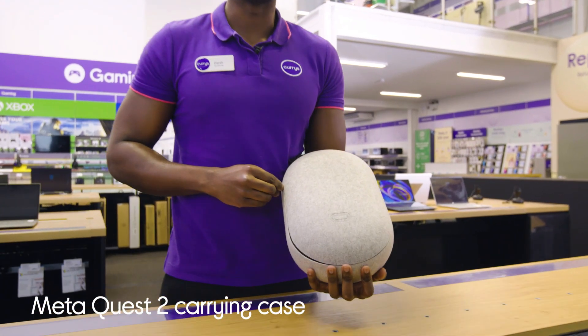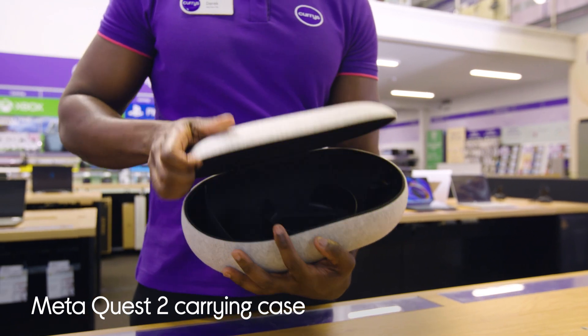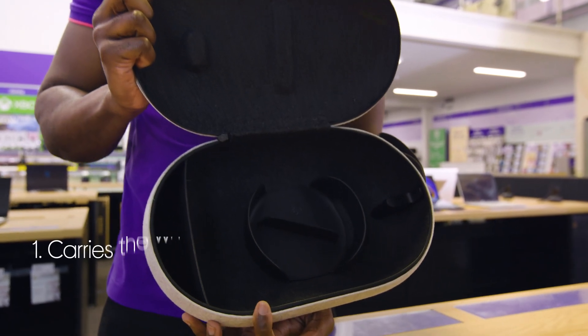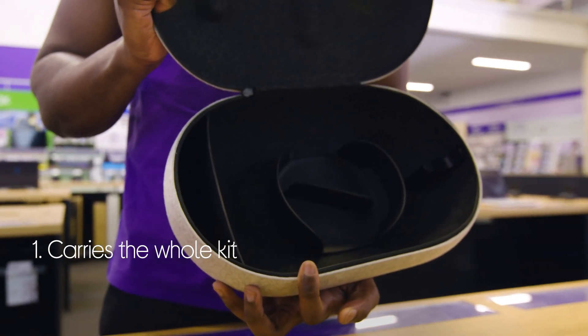Let's take a look at the MetaQuest 2 carrying case. It's designed to carry all your kit. It fits the headset, controllers, charging cable and power adapter.